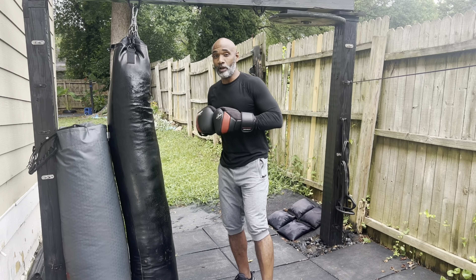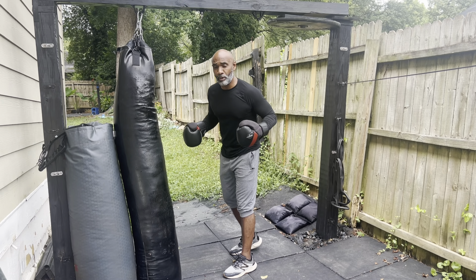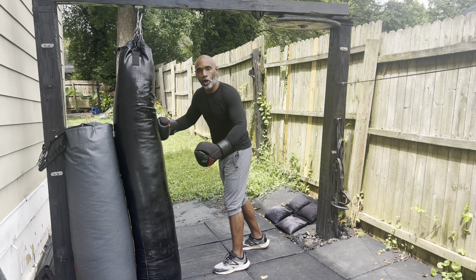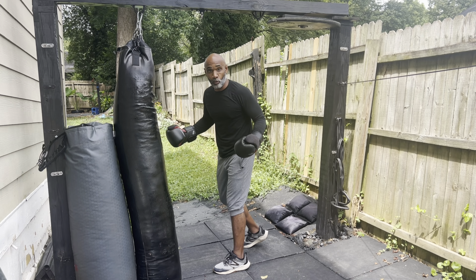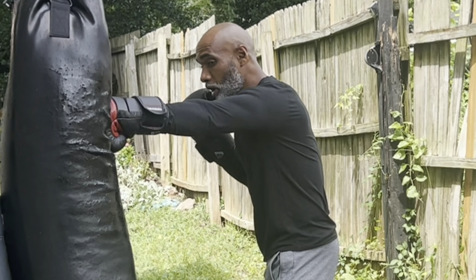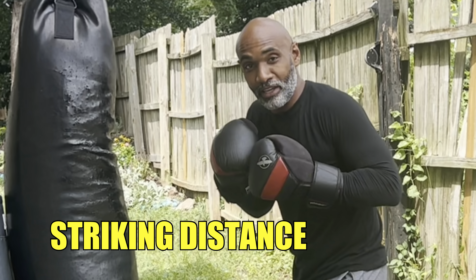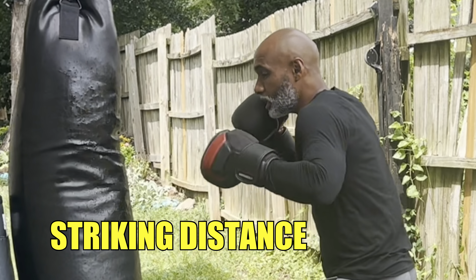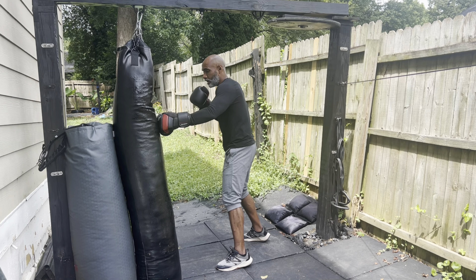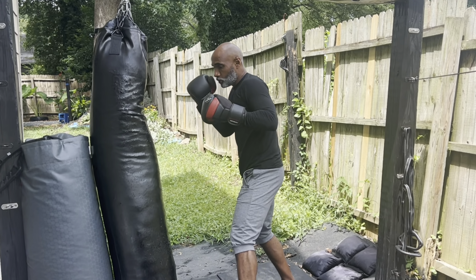A big thing whenever you're hitting the bag, hitting the mitts, or sparring is range — how far you are away from the target. When you're on the bag, understand that the bag represents the other person you're in the ring with. As long as you can strike them, they can hit you. So this right here is striking distance, and to stay within this range is silly — this is where all the punches fly.